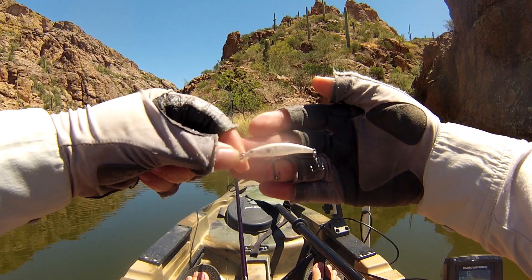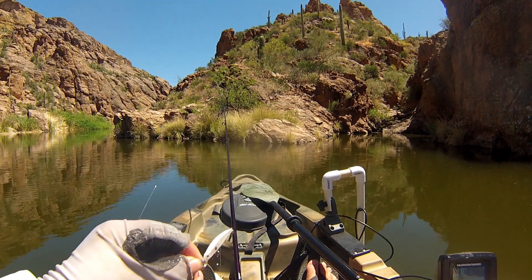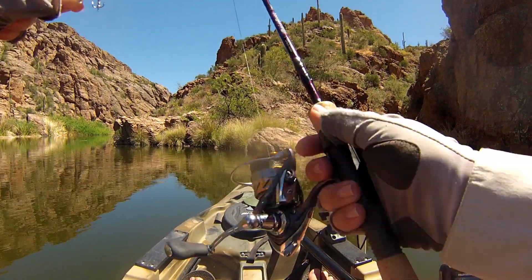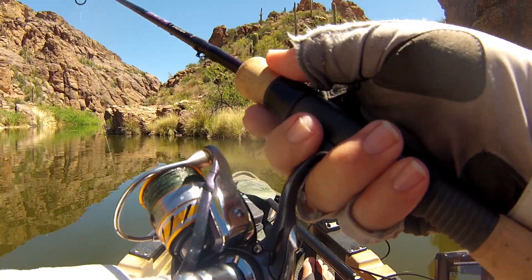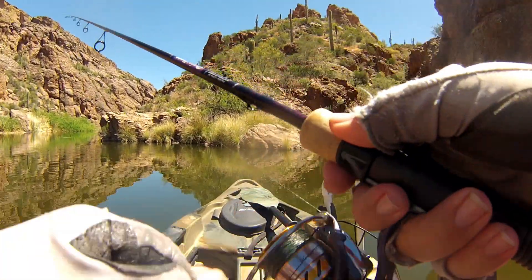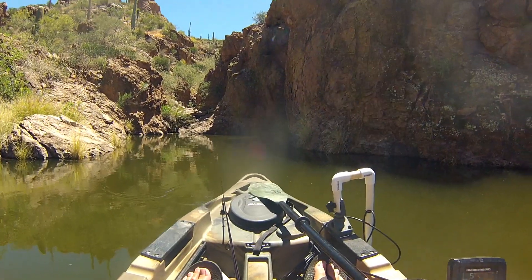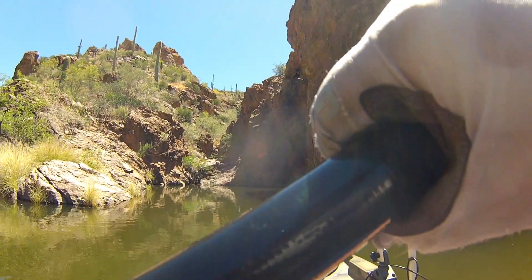I didn't even weigh him but that had to be a good eight or nine pounds, maybe bigger — on that new rod setup. Well, the rod will handle some bigger fish for sure. I need to take a second to have a breather on that one. We're going to move on and try to recuperate and see if we can find some more fish.